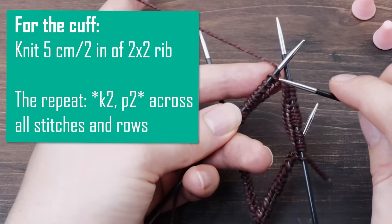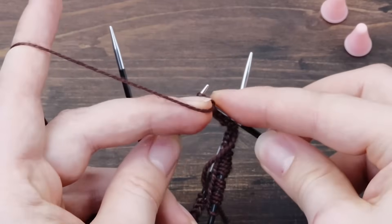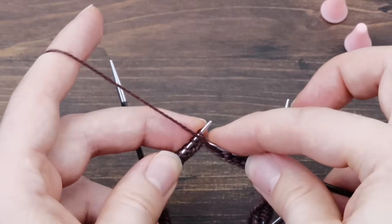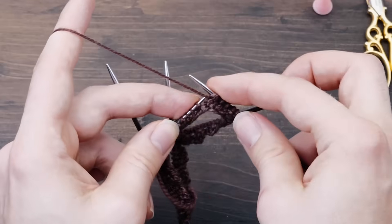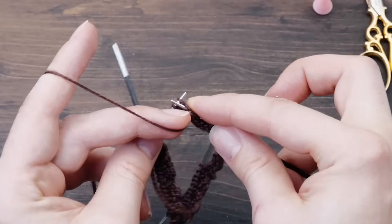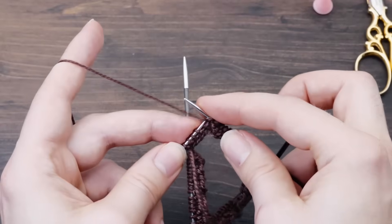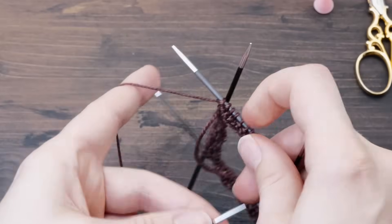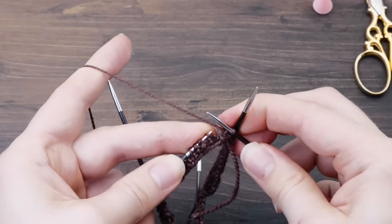From here we need to knit five centimeters or two inches in a two-by-two rib — so it's knit two, purl two across all stitches and rows. Go slowly; it's very easy to mess up the rib repeat. The cuff should be around five centimeters or two inches high — for me that is 24 rows. Personally, five centimeters is a really nice size for a cuff. You don't really need to count rows; just measure with your tape ever so often, and if you're roughly at five centimeters, stop. If your cuff is a bit longer or shorter, it really won't matter a lot.